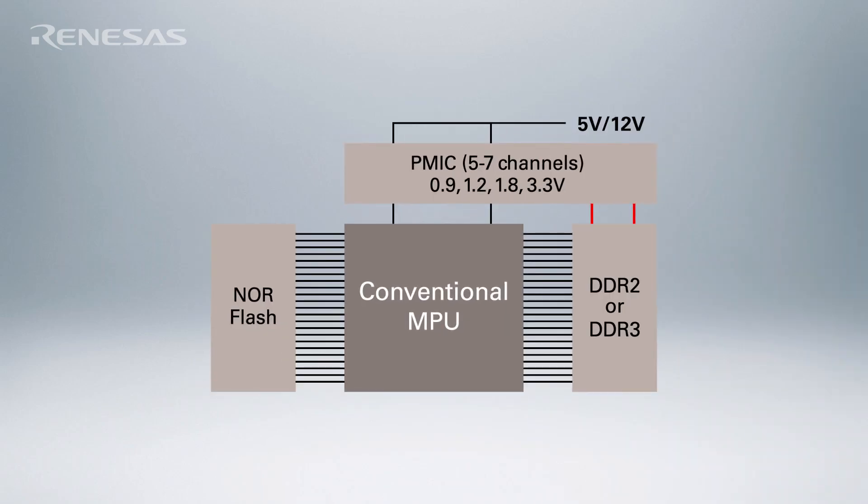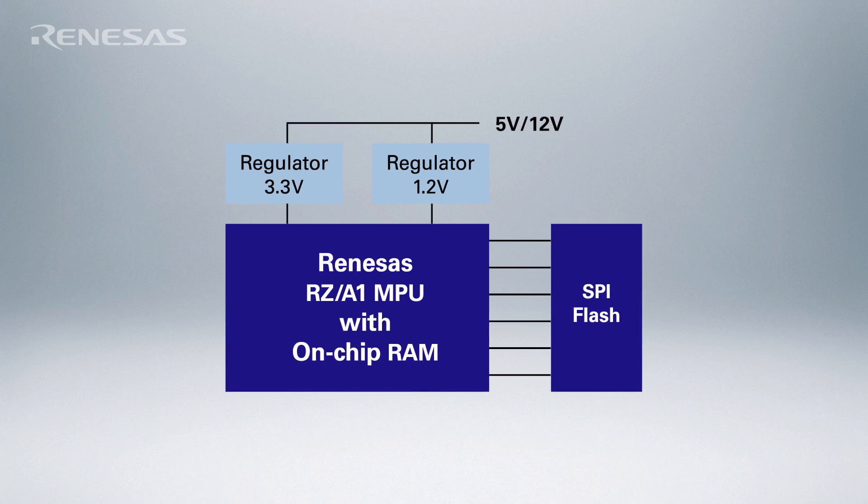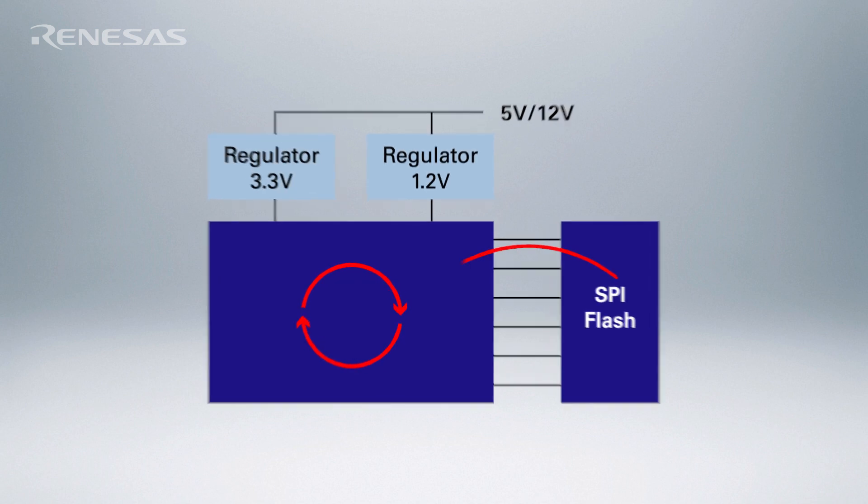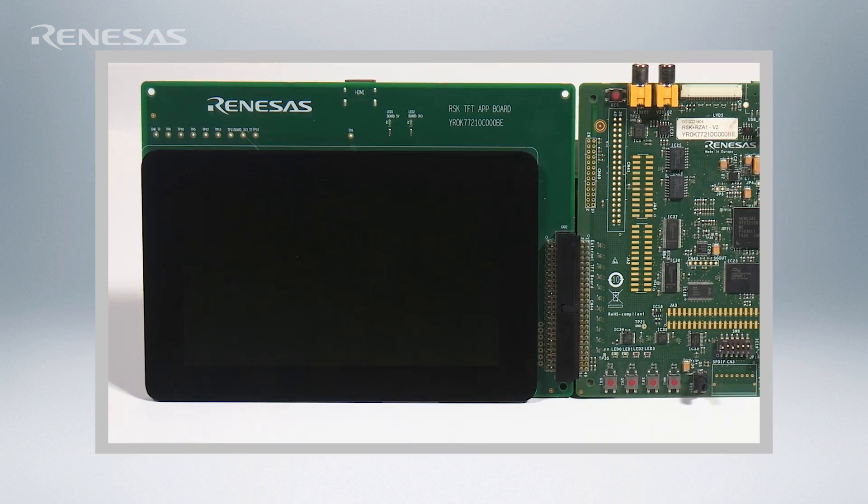Let's start with the Linux bootup. Traditionally, bootup time involves bringing up the microprocessor, loading the kernel code into RAM, and then executing the kernel. With XIP Linux on RZA1, you start executing the kernel straight out of Flash. And with three levels of cache on the QSPI interface, you can get a blazing fast bootup. In fact, let's watch the RZRSK board bootup with XIP Linux in under three seconds.